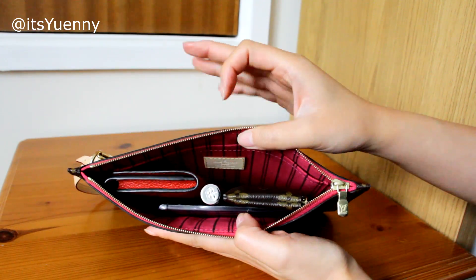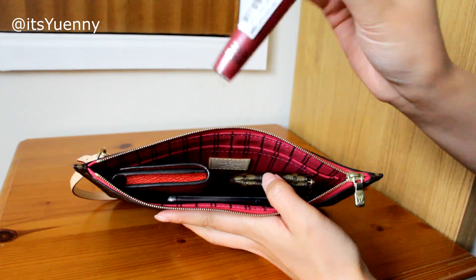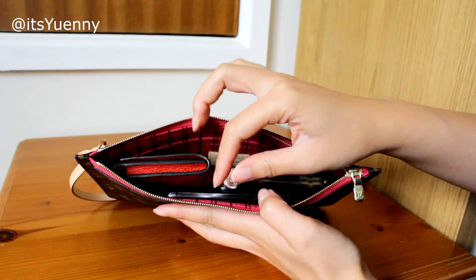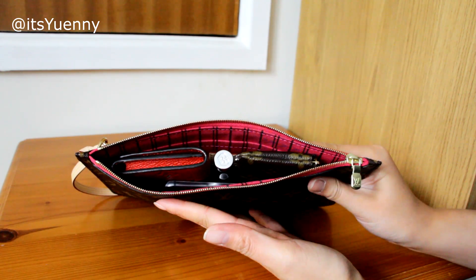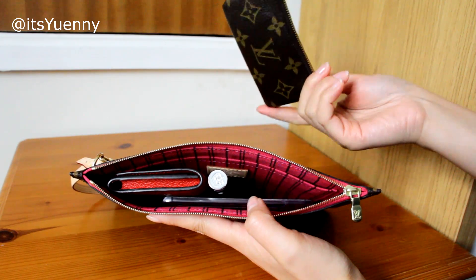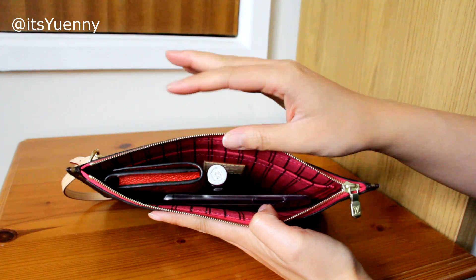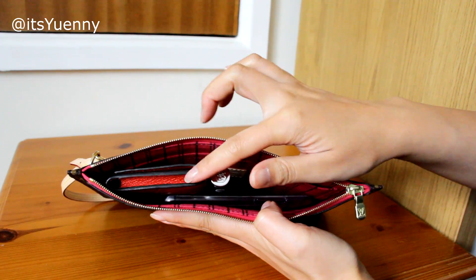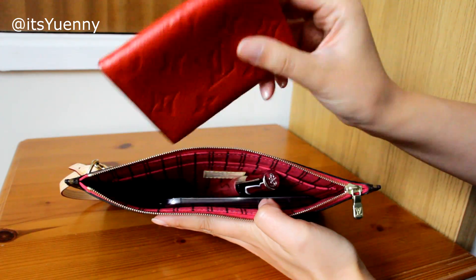I do like this combination: business card holder, key cles, some lip product or something similar in size, and my phone — which is probably all I'd need going out to dinner. If I'm not driving, I probably won't even need keys, which gives even more space for something else like a mirror.